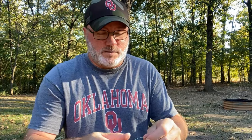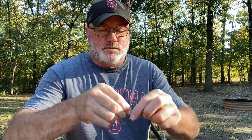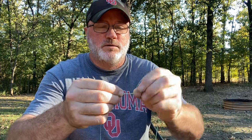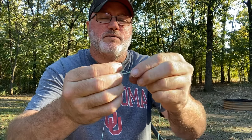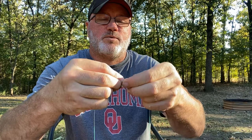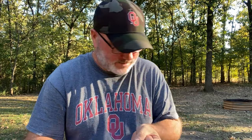Going to use that same improved clinch knot tying the weight leader to the swivel — twist, twist, twist, go through that loop, then back through that loop. Wet it and cinch it down real good. There you go.